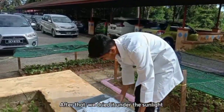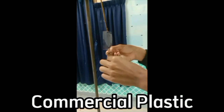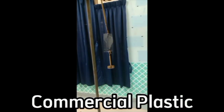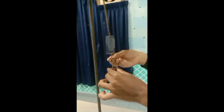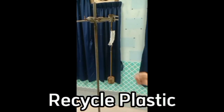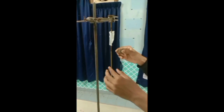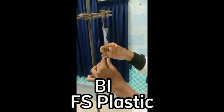After that, we dry it under the sunlight. Then, the product is produced.